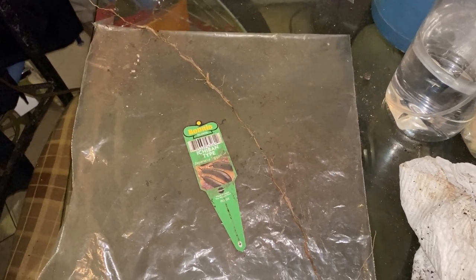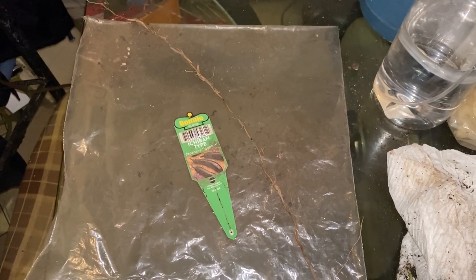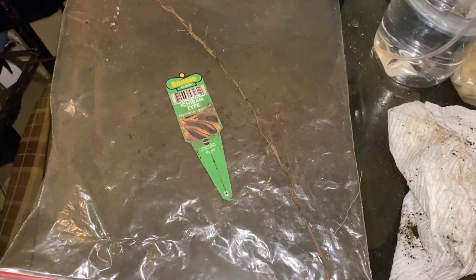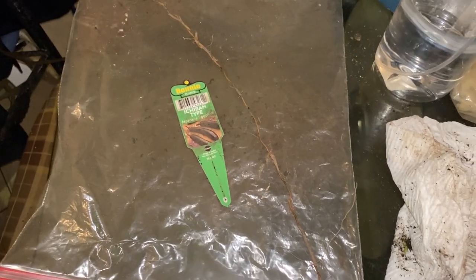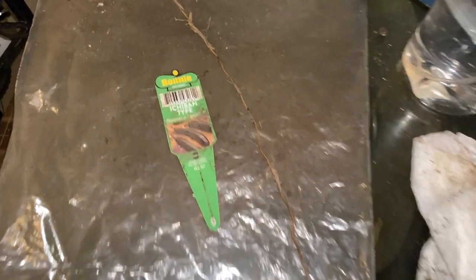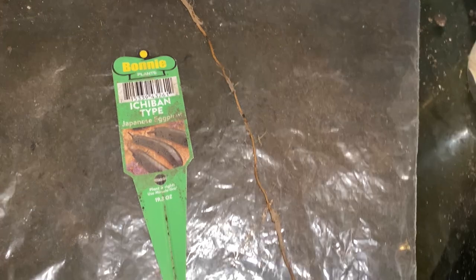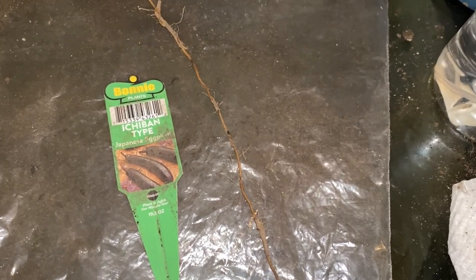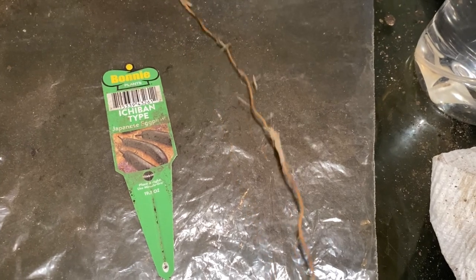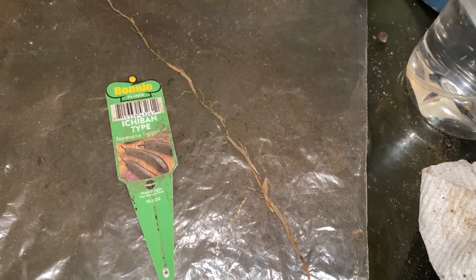Today I decided to try something else and experiment. You know me, I'm always experimenting no matter if it's going to grow or not — I'll show you either way. So this is what I'm going to experiment with: this eggplant. I just repotted it because I forgot it outside. As I was repotting, I noticed this long, beautiful, healthy root.